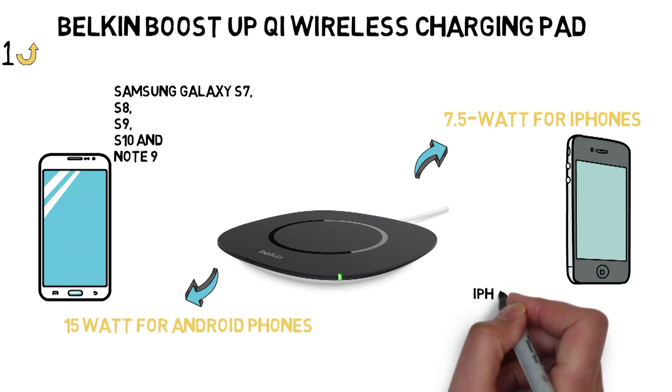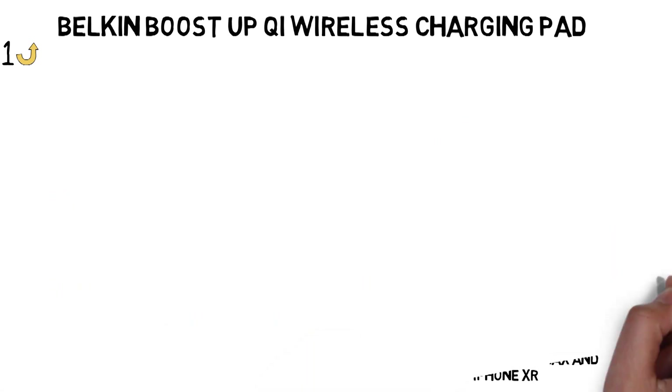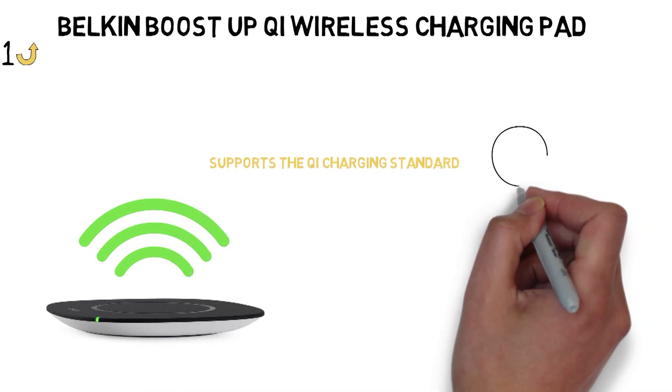The 7.5-watt pad is optimized for the iPhone 8 Plus, iPhone X, iPhone XS, iPhone XS Max, and iPhone XR. Both pads work with the new iPhones and Android phones because they both support the Qi charging standard, so you can buy either one and be happy.